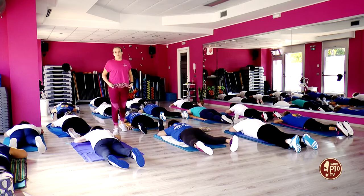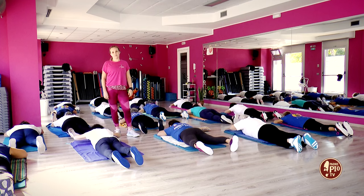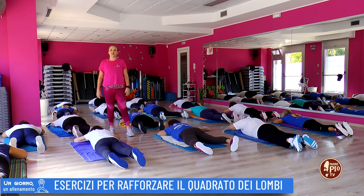Quando vuoi ci sono. Buongiorno e benvenuti a un giorno un allenamento. Oggi nella palestra Body Shape ci alleniamo con tutto il gruppo della ginnastica dolce.